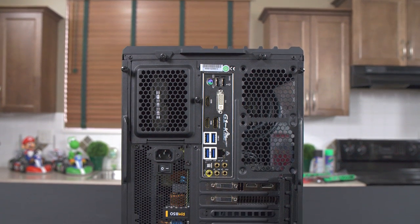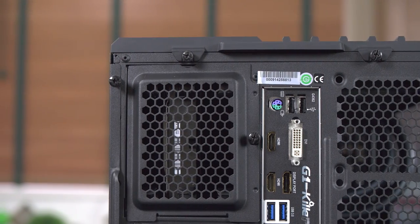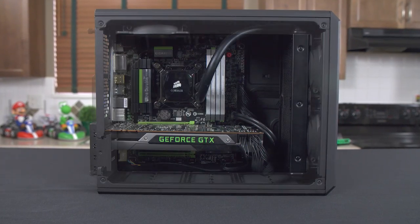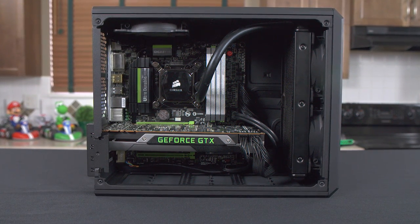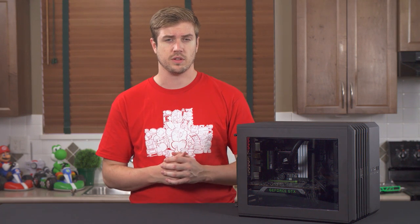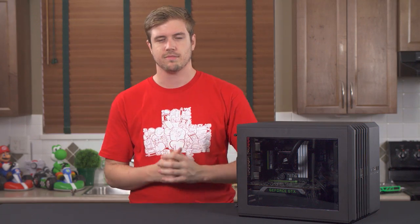Coming around to the back of the unit, we see a glorious amount of thumb screws, which is the result of the removability of the top, bottom, and both side panels. The left side panel has a very large polycarbonate window, which will allow you to show off all of your main components. I'm very happy they went with a large window here, as with even very minimal cable management, it is quite easy to make your rig look pretty amazing due to the decluttered dual chamber design.